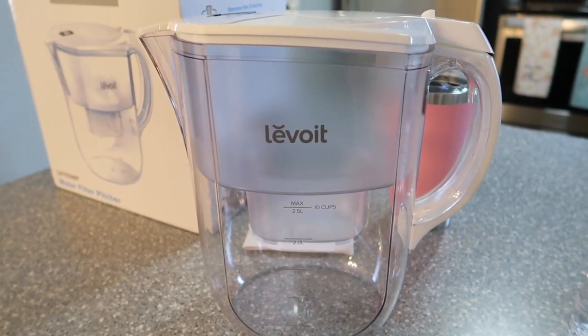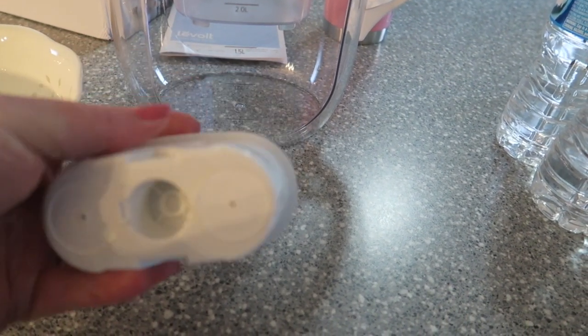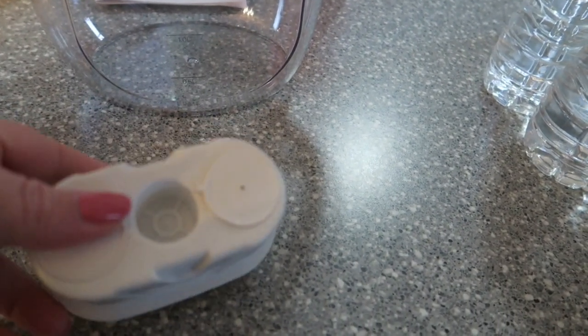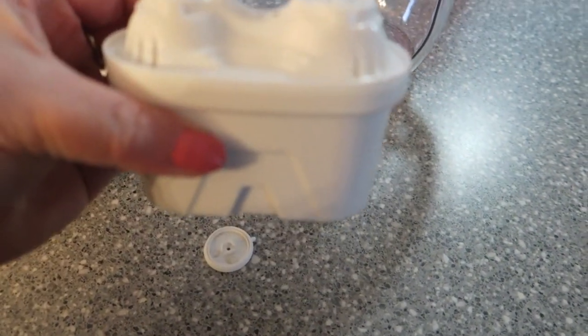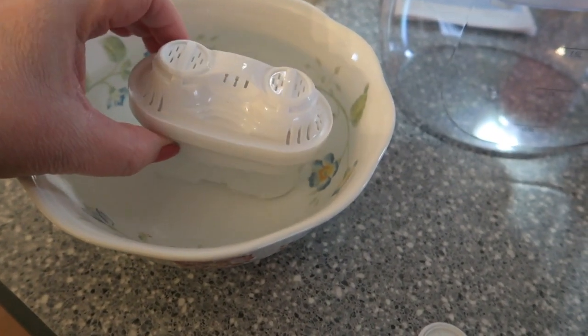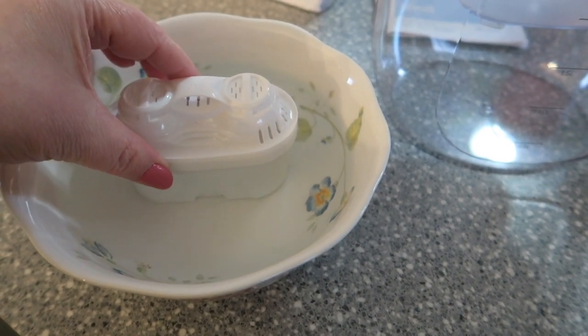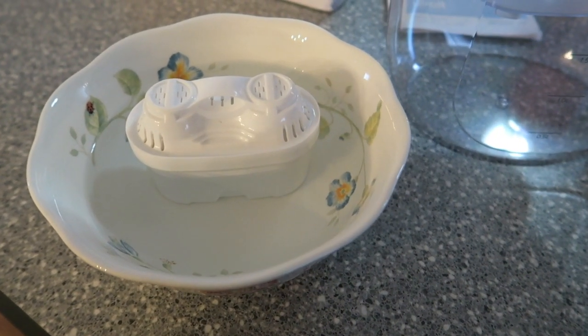Okay, I'm going to get started. This is the filter - I just opened it. What you have to do is take these little circles off the bottom. Then you take this filter and let it sit in water for around 15 minutes, as the instructions say. I'll be back in 15 minutes.